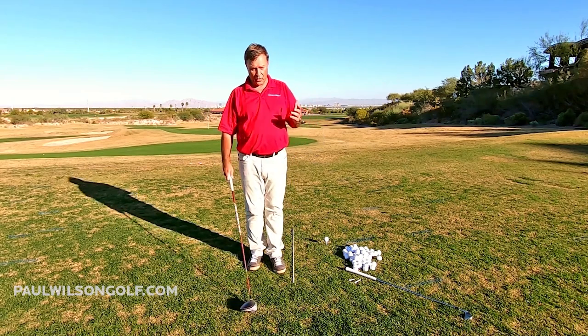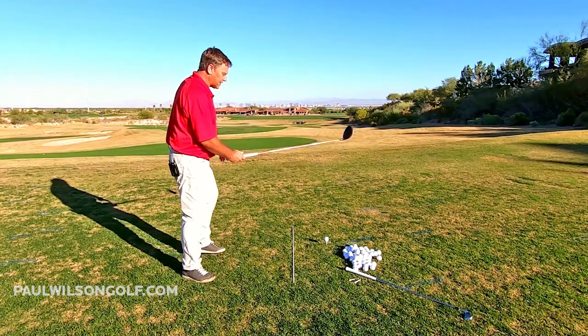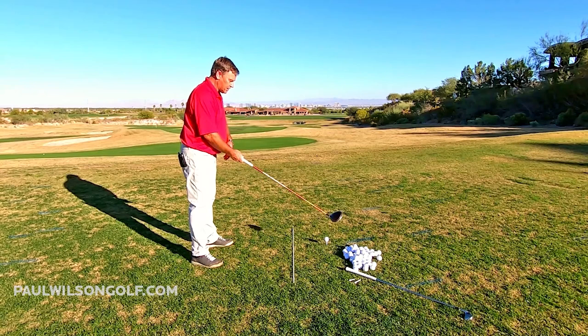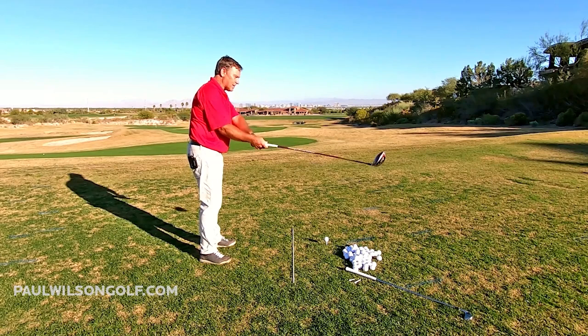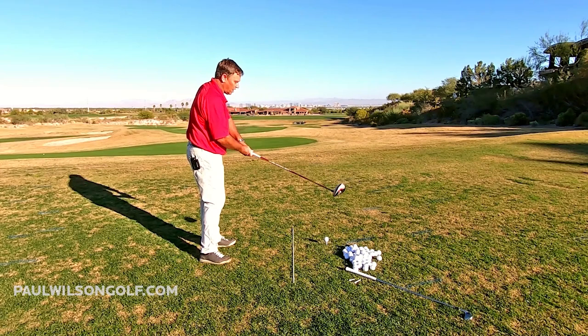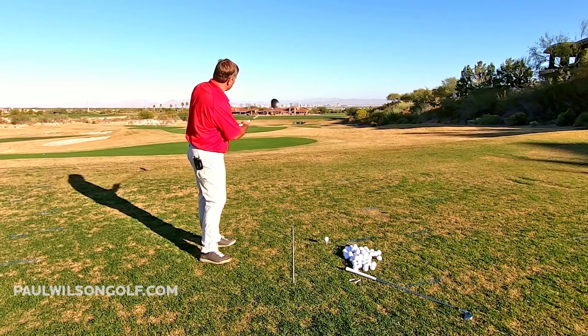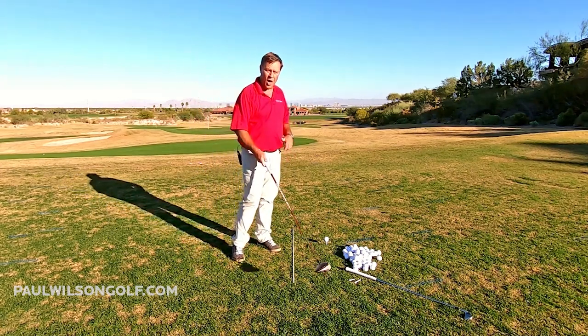One of the main swing flaws people have is called coming over the top — swinging outside to in. So if this is my target line right here, my club is moving from outside of it to inside of it, cutting across the ball. If the face is square to that path, you pull it. Closed to the path, you pull hook it. Open, you pull slice it. Severely open, you push slice it. All of those shots have you coming over the top.